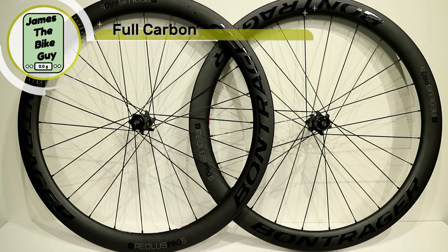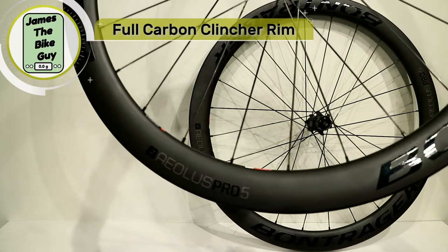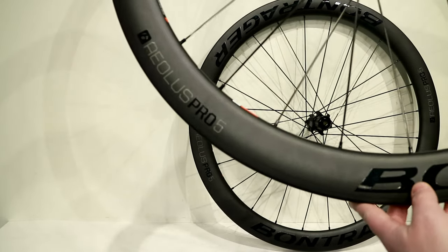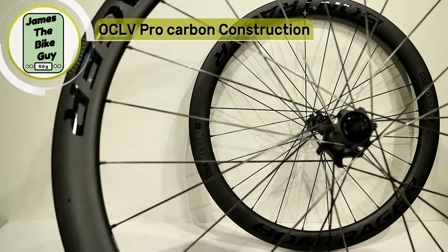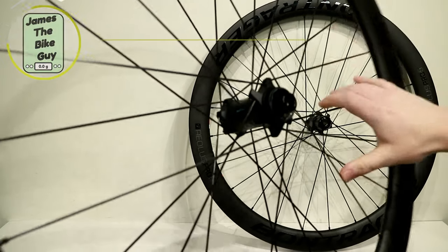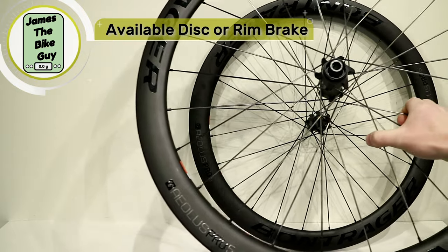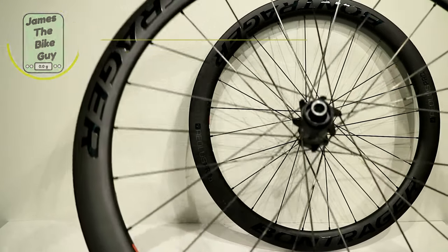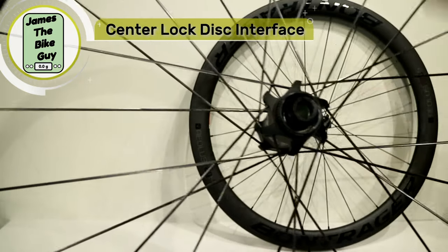The Bontrager Aeolus Pro 5 is the entry-level full carbon wheelset from Bontrager. It features a carbon fiber OCLV rim laced up to disc hubs. The ones we're looking at here are the disc version, which use Bontrager's own center lock road hubs.